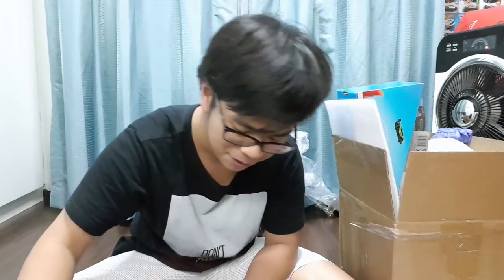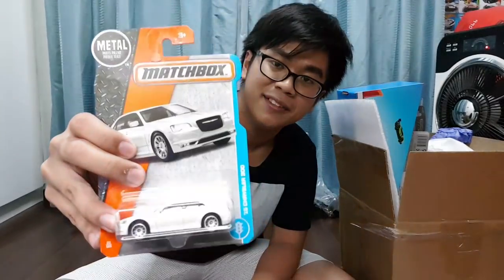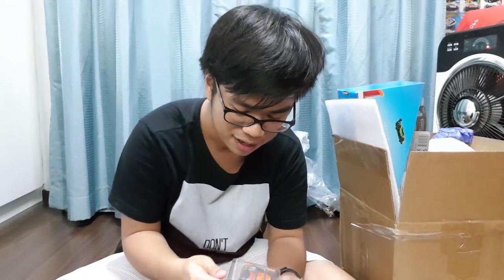Next, the '16 Chevy Camaro Convertible — love the red on that one. Then we have the '16 Chrysler 300 — this car looks cool. Hot Wheels doesn't make a lot of Chrysler castings, you know. And then we have the Malibu Marauder — Matchbox makes some pretty cool fantasy castings, I have to say.